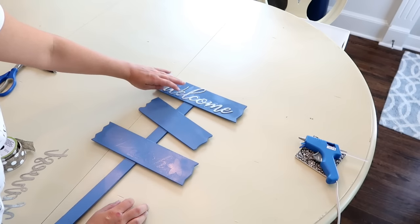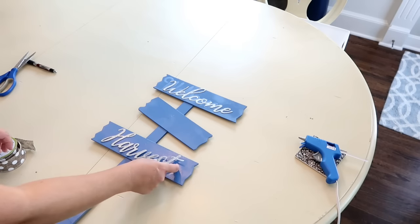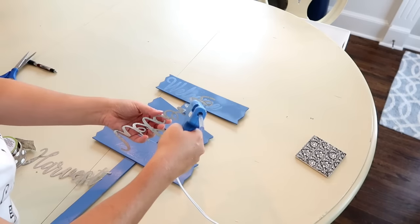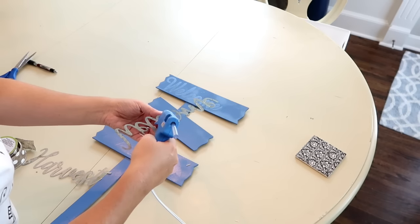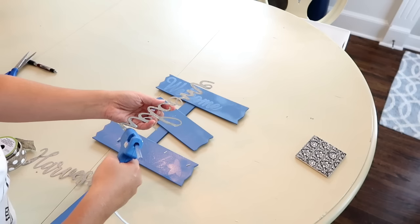Next I'm just kind of figuring out where I want these signs to be placed and making sure that they fit on there. Then I'm simply going to put a few beads of hot glue along the sign before I attach it to the board.